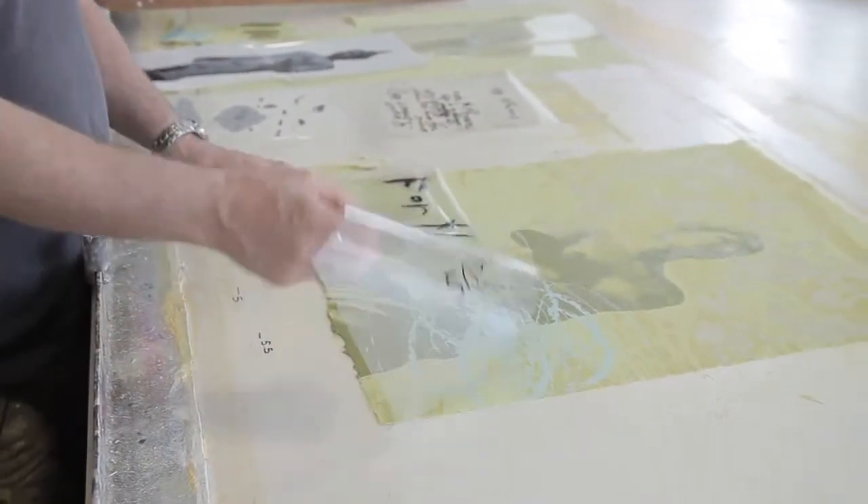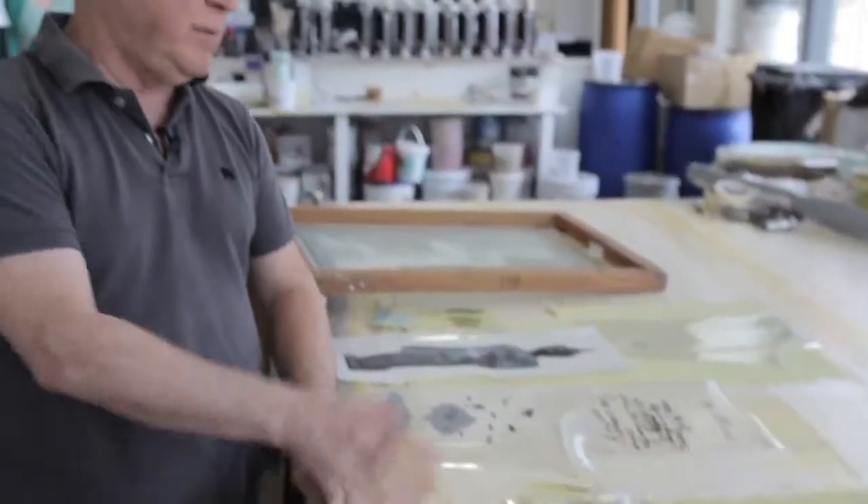Then we line things up and go to town on the print. Maybe we'll come back and show this print after it's done.